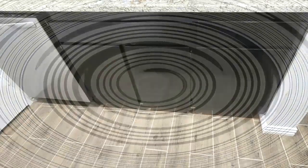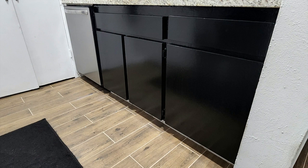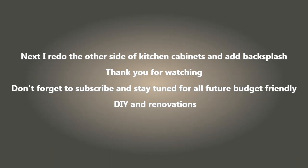This finishes up part one of this kitchen reno. Part two will be the other side of the kitchen and the cabinetry, and I'll also be adding a backsplash and some other things. I appreciate you watching — make sure you hit the subscribe and the notification bell, and I'll see you on the next one. Bye!